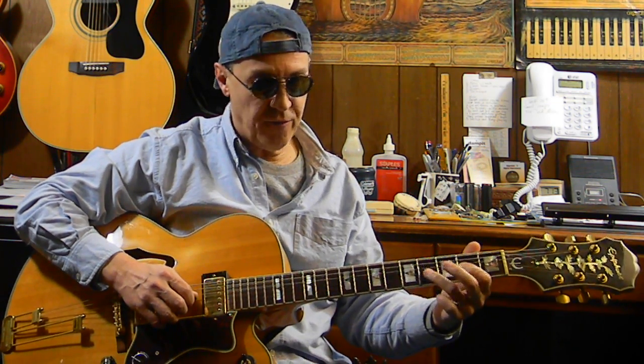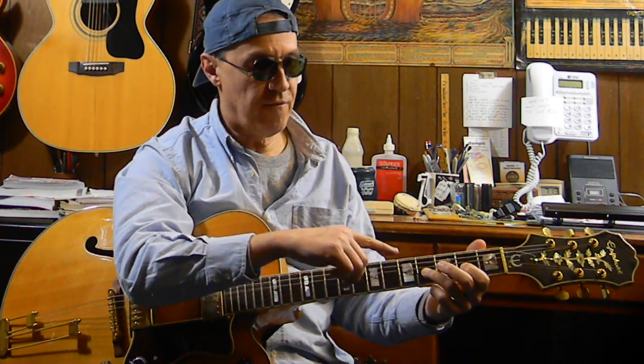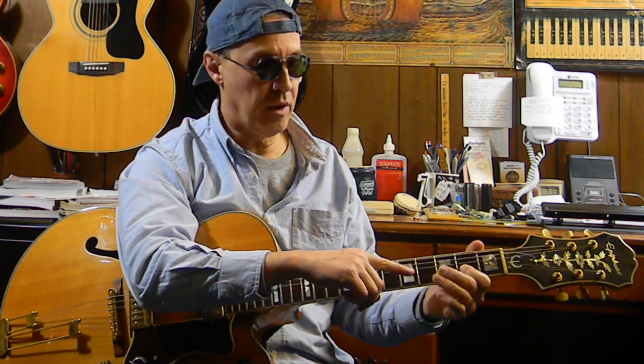We then move across to the third string. We're doing the same finger movement, but we're picking the third string, fourth fret, pulling it off to the third string, second fret, and pulling that off to the third string, open. There's all three of them together.